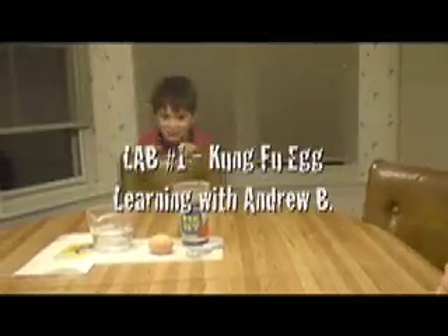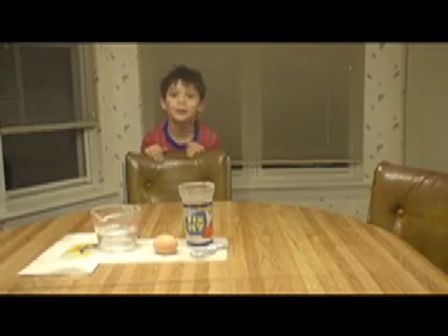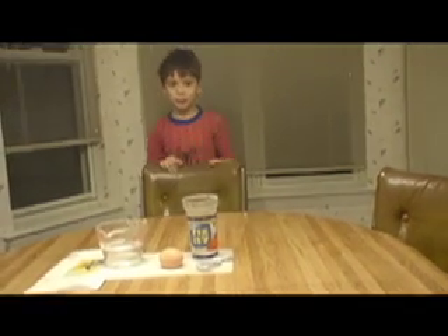Hi, my name is Andrew and welcome to Science with Andrew. I'm going to do an experiment, a science experiment called Kung Fu Egg.